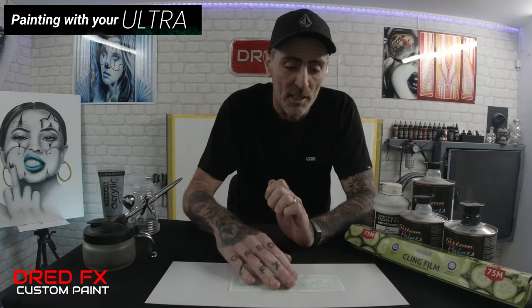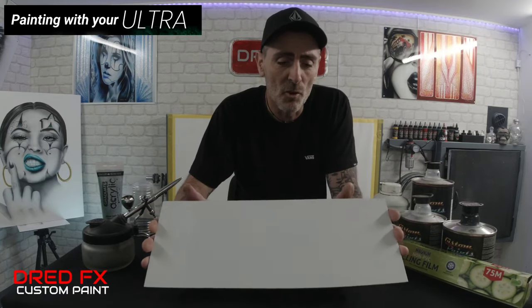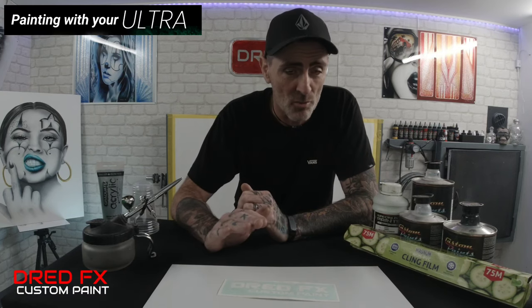Today's video is going to be a candy green marble effect, and we're going to be painting on an aluminium composite panel. If you're moving into the airbrush scene and really digging the custom paint side of things — cars, gas tanks, crash helmets, anything automotive — these panels are the best ones to practice on because they are powder coated on one side.